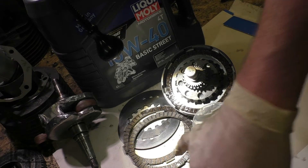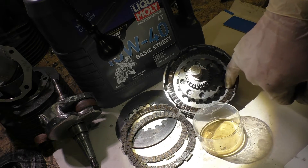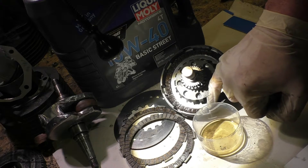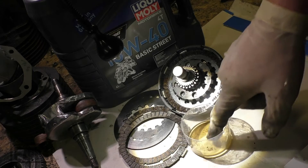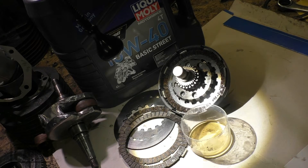The old question: clutch linings. These are new dry ones and these are already oil-wet ones. So the question is, do you have to soak them in oil for two weeks — or better four weeks — otherwise the clutch won't work? Or is it enough to just put some oil on it while assembling the clutch? What do you think?